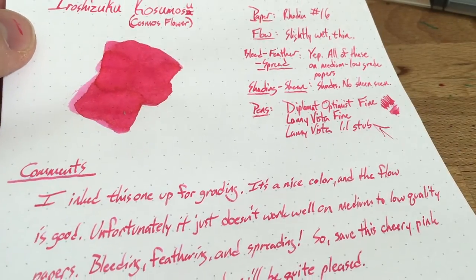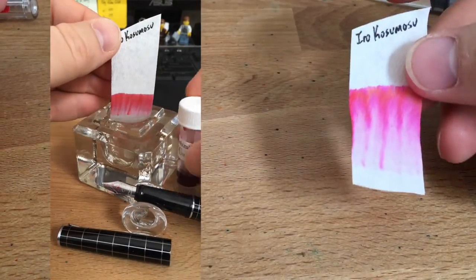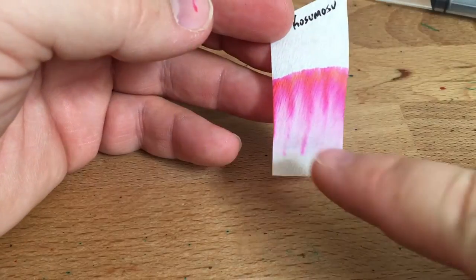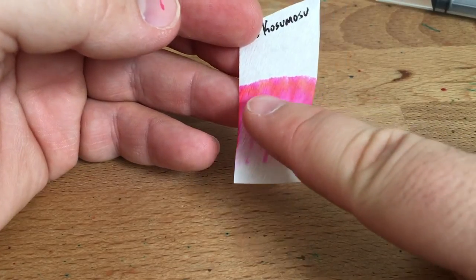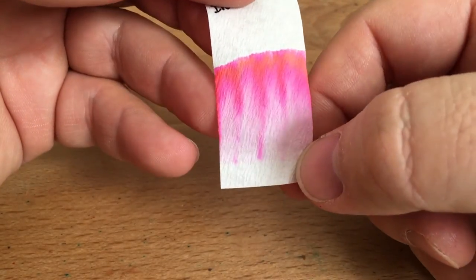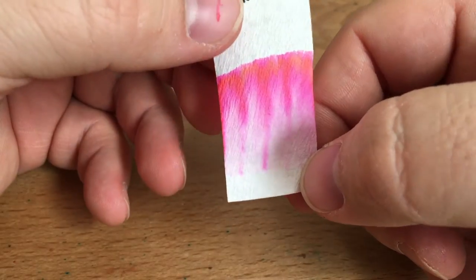Now let's take a look at the chromatography real quick. I just did this one. You can see it working there on the left-hand side, and then on the right side you see the complete product, which is very cool. As it's dried, you'll see some orangey tones that have come out, which are pretty cool — it's a little bit iridescent, actually. That must be where that shimmer comes from. I didn't see that really in the writing, which is too bad. Maybe if I had something really wet, or if you use this for dip pens, it would be very cool.